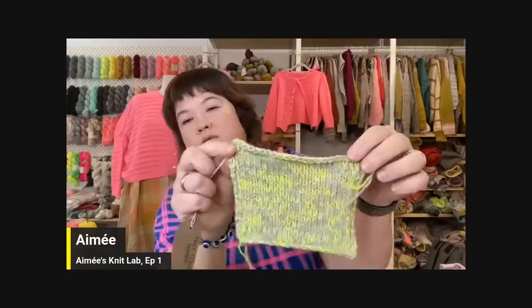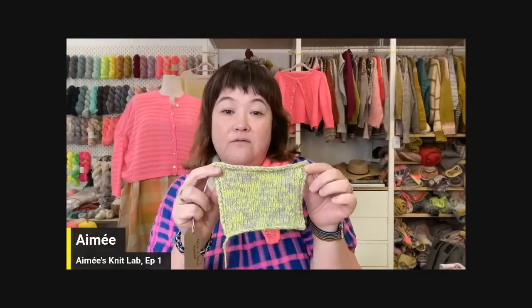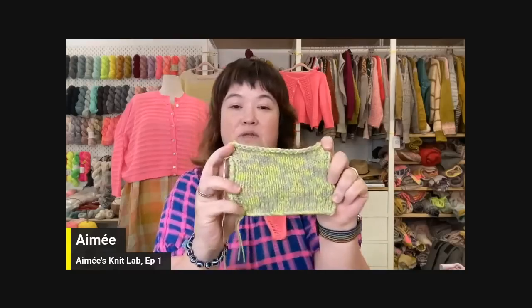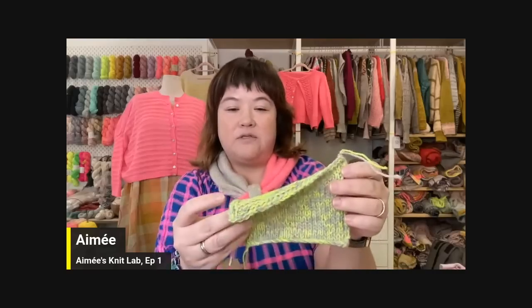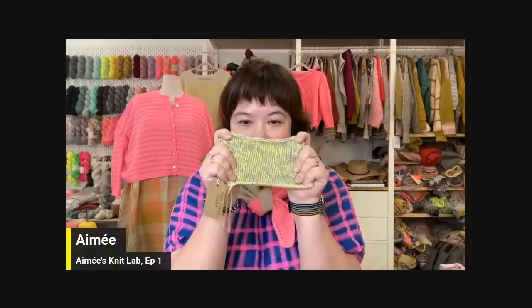I'm also thinking about doing another version where I'm holding a strand of Corey Worsted and a strand of Felix together to make this really beautiful marled fabric that I'm quite obsessed with. The color I used here is Buzz on Felix and French Gray on Corey Worsted. I love how this is coming out — so look for that this fall, and maybe my first sweater design will be coming out too.